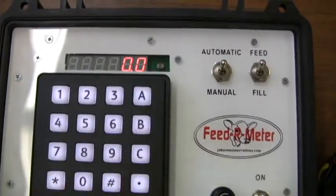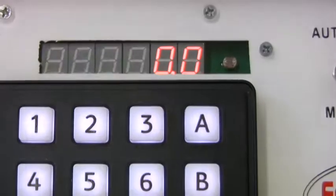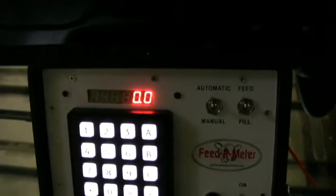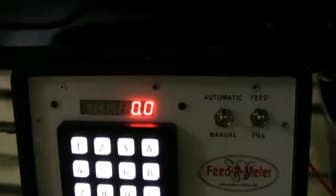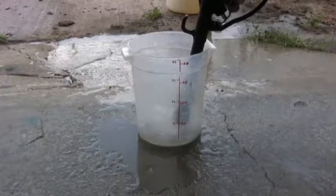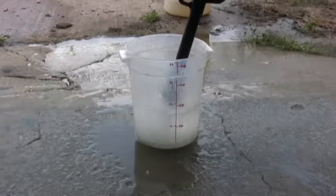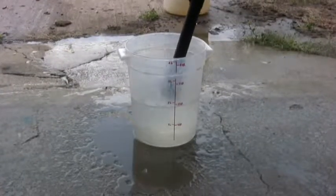Set the auto/manual to auto, then power off and back on the controller to zero out our readout. Now using a 4 quart measuring bucket, we will dispense liquid into the pail until the controller shuts off automatically, then let go of the handle.